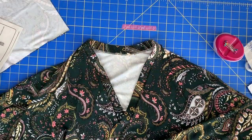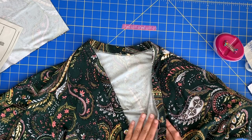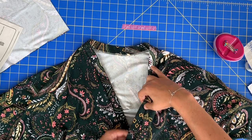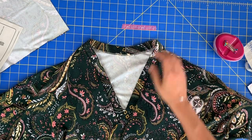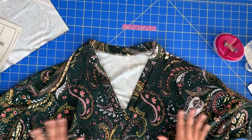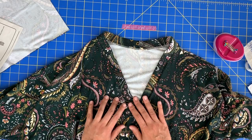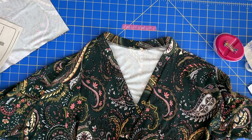After you press your neck band — with the seam allowances toward the bodice and the band pressed out — isn't she gorgeous? I am so thrilled with how this is turning out. I am really loving this little happy accident I had with my fabric.